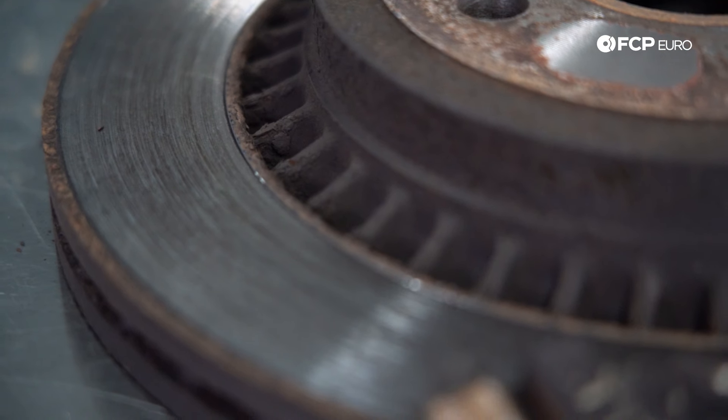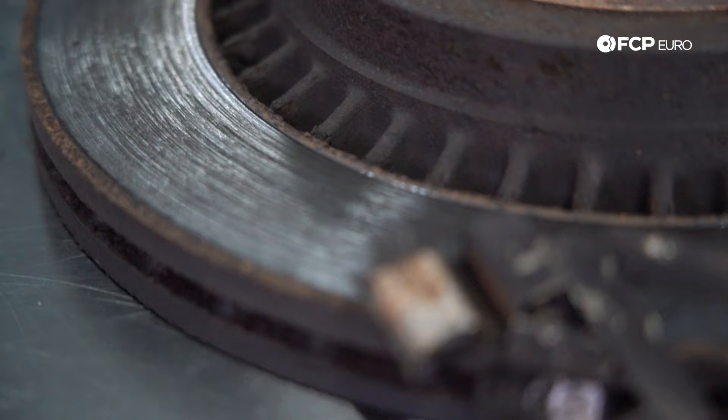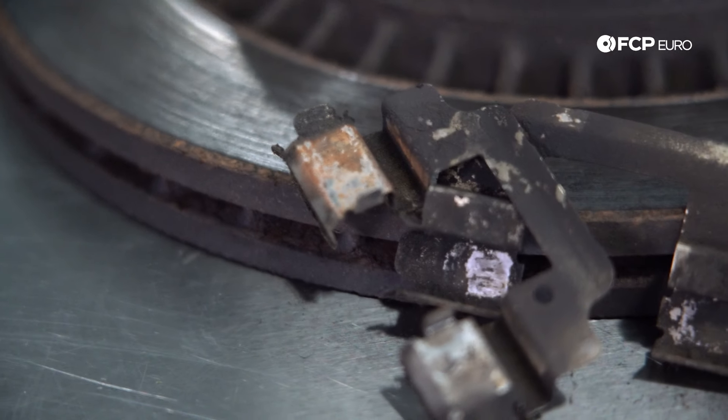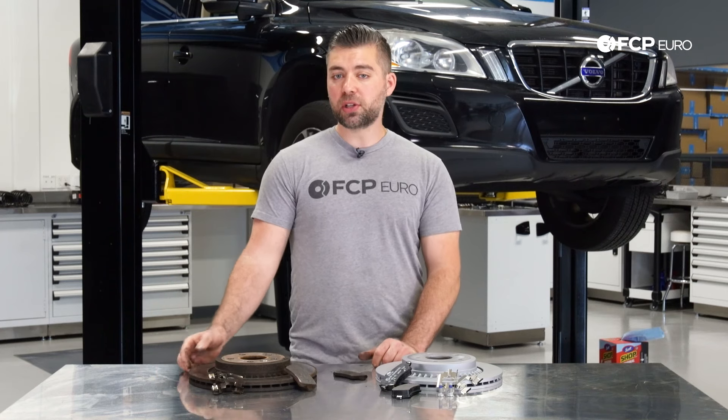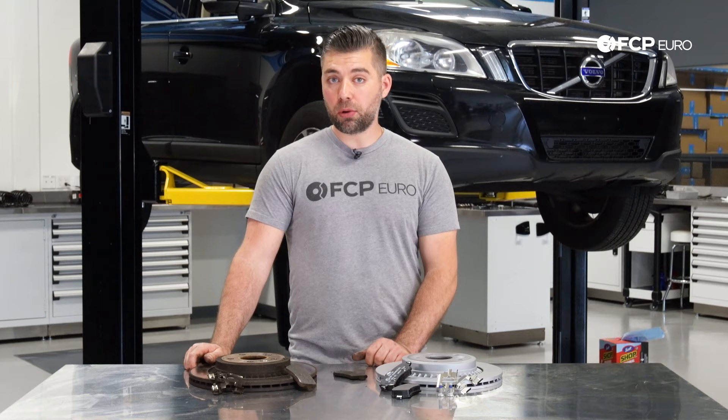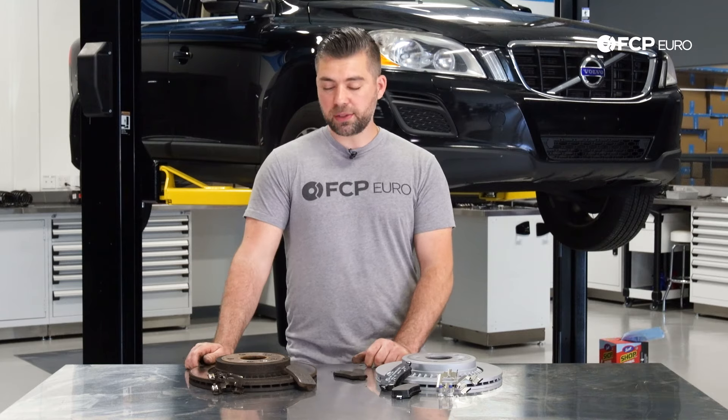When it comes to the rotors, what you want to look out for is any type of rust, any blue spots, any heat spots, or any type of grooving on the outside. Since you're replacing these at such higher mileage on these cars, I'm going to recommend replacing the rotors whenever you're replacing the brake pads — just for peace of mind, knowing that you have fresh new rotors paired with your fresh new pads.